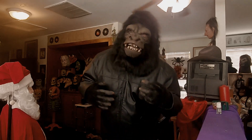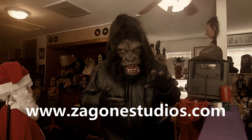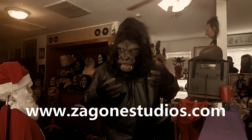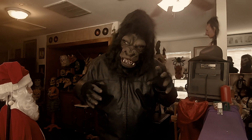A planet of the apes, run by us — of course, the military guerrilla.